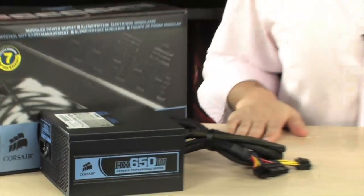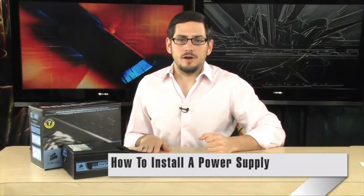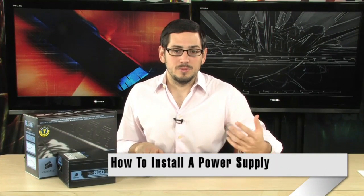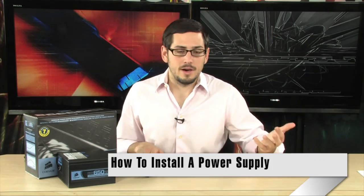All right guys, simple video. I'm going to keep it really quick. I'm going to teach you guys how to install a power supply into a case, because it's really, really easy. Some people don't want to do it because they don't know how to do it, but there is absolutely nothing to it.